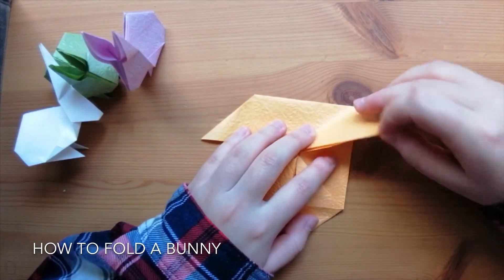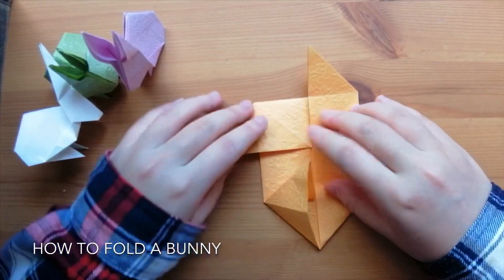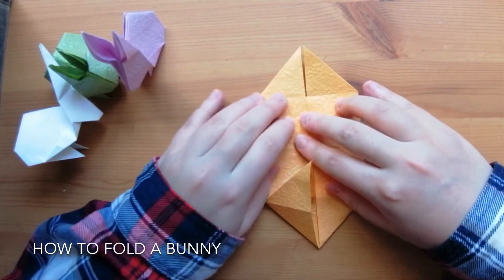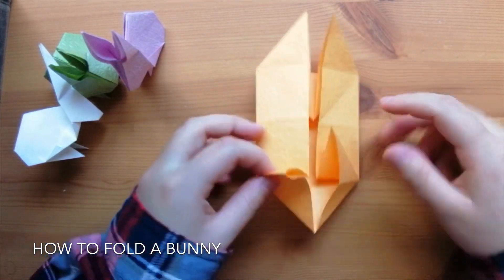So you've got kind of a roof shape. Now grab the ends and pull them upwards. Grab the end and pull it upwards. These are the bunny's legs.